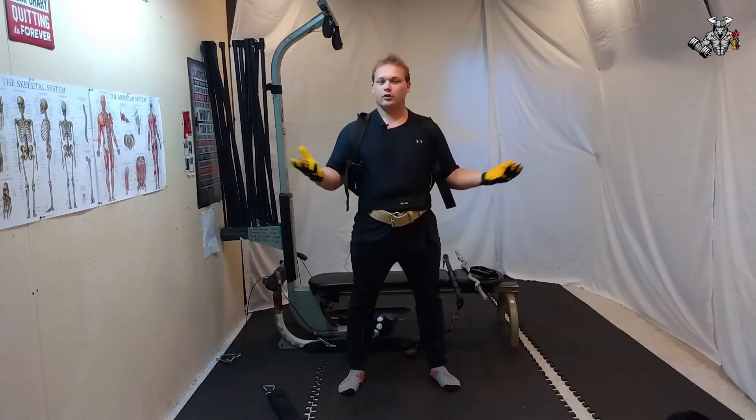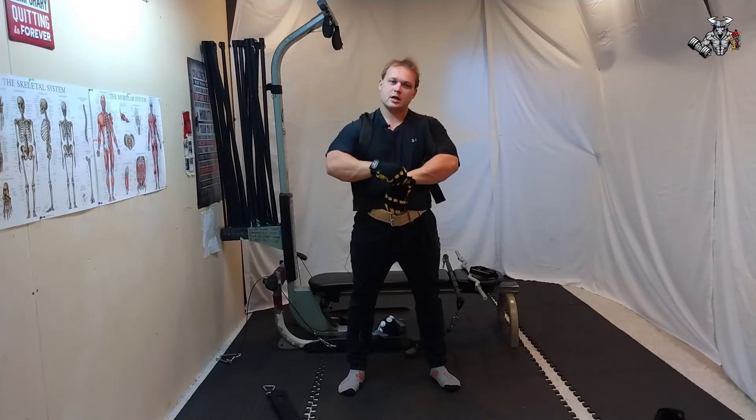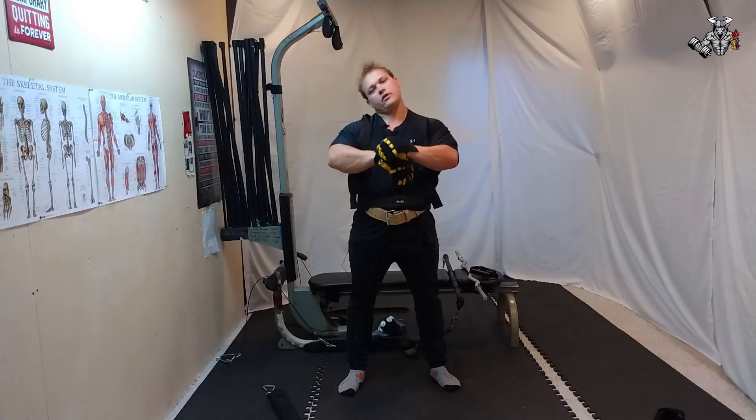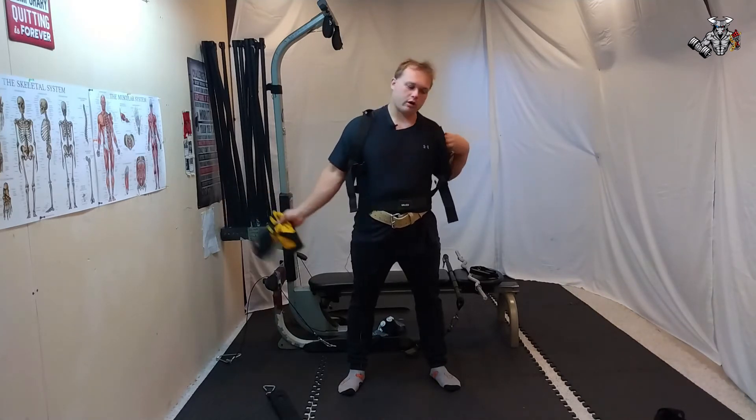Oh, hello. Welcome back to my workouts — Muscle Lean and Fitness. I am back doing some workouts.